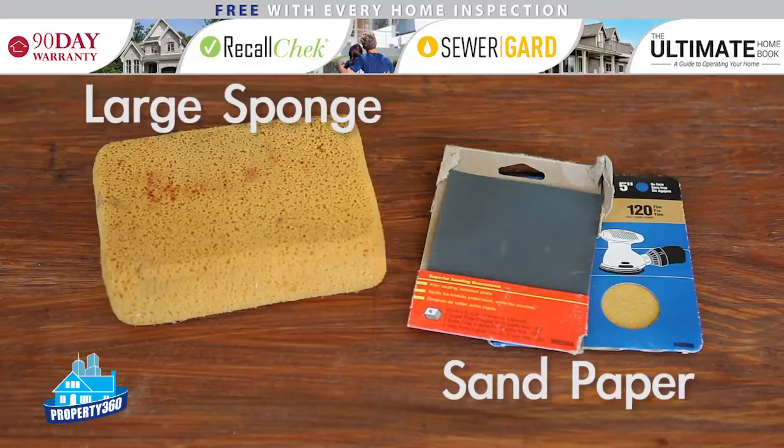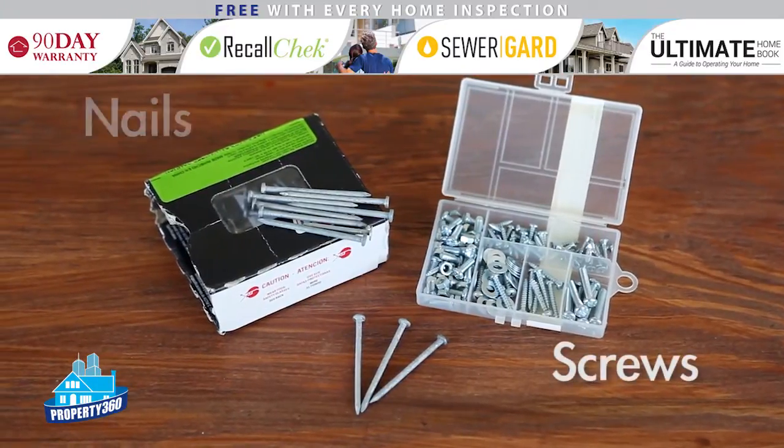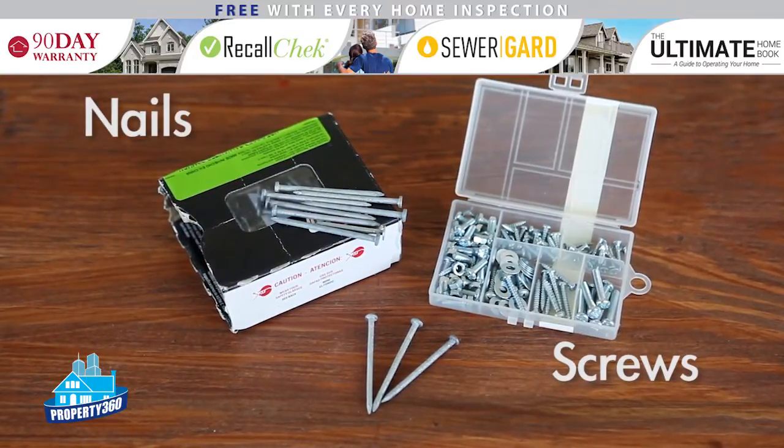Sponges are great for cleaning after sanding and wiping down work surfaces. A flashlight, cheap toothbrush, and clamps are great miscellaneous items for your toolbox. A collection of screws and nails — whether you're hanging a picture or fixing a large hole in drywall, having various shapes and sizes can save you a trip to the hardware store.